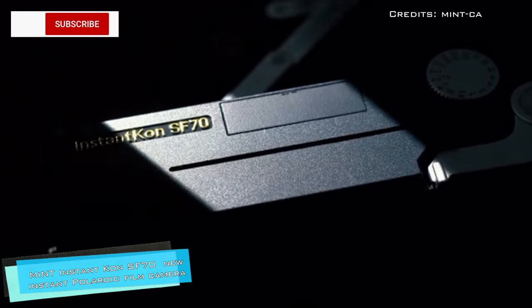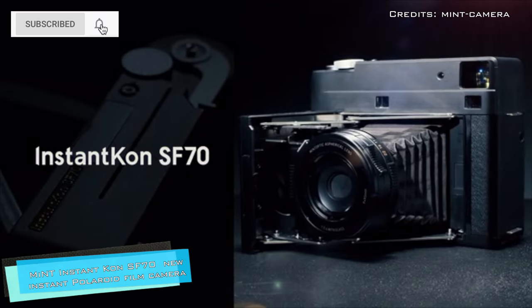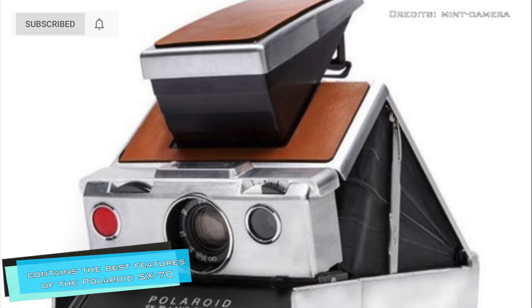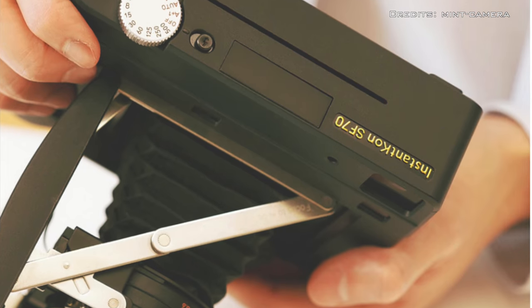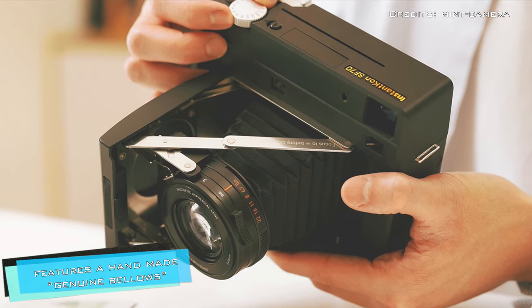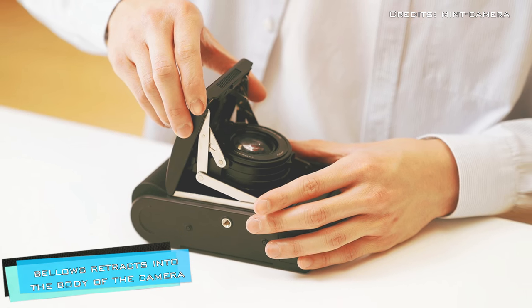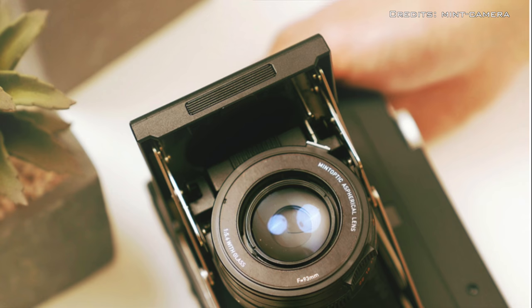The Mint Instantkon SF70 is a new instant Polaroid film camera containing the best features of the Polaroid SX-70. It features a genuine bellows that the company says is handmade, which retracts into the body of the camera for a compact profile when not in use.